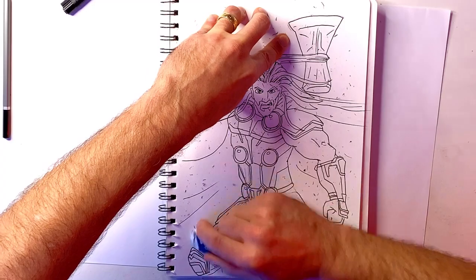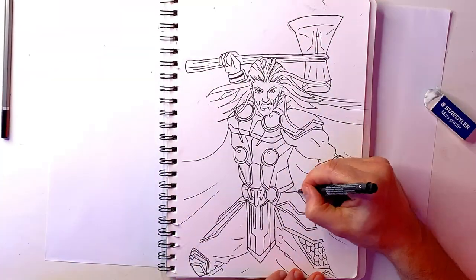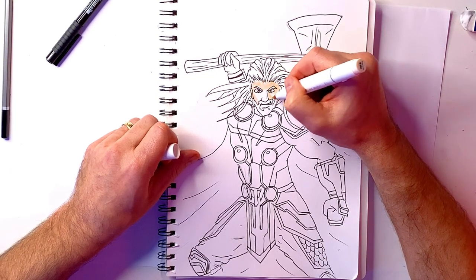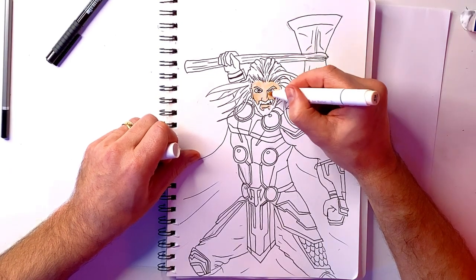I've finished inking, so what I'm doing now is rubbing out all my pencil lines because they're always a little bit scratchy. That'll leave me with a lovely, crisp image that the inks make. Now I'm putting down my colours using my markers.